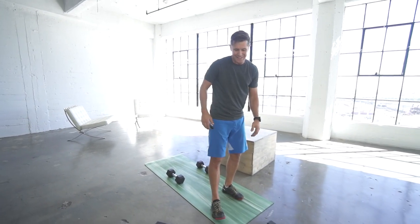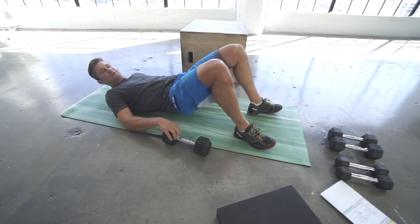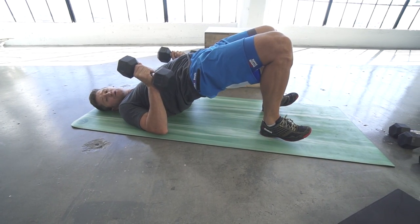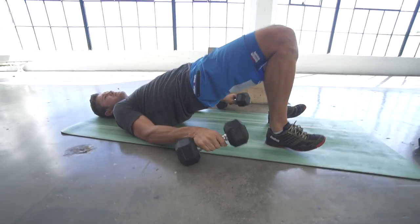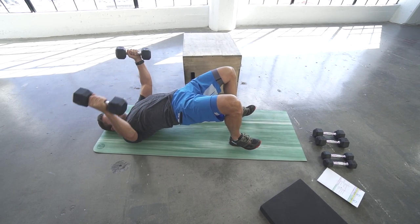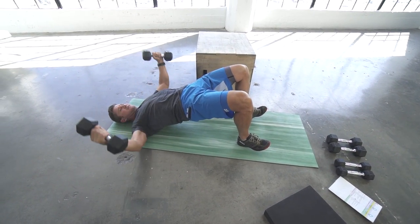Next is a bridge reverse fly. Come down into your bridge position and pinch up the glutes — that's the main focus. Hold weights and spin your shoulders back and down, push your chest up, then fly your arms outward and bring them together like you're hugging someone. Keep those glutes squeezed throughout.